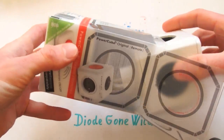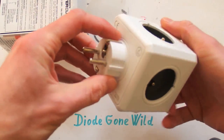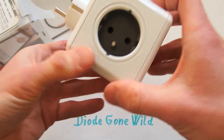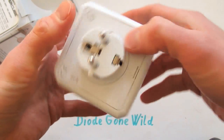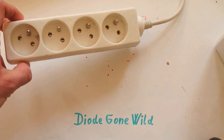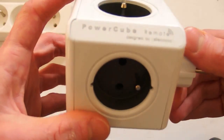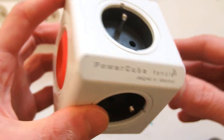Hello, another teardown today and the victim is going to be this power cube. It's almost an ordinary extension socket, but give it a strange shape and a strange name and it's going to sell really well. So if you want to sell a bestseller, you don't have to invent a time machine or a teleport — just take an extension cord, give it a different shape and a cool name like 'power cube', and that's it.